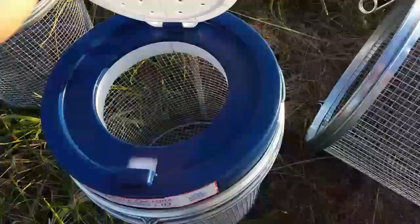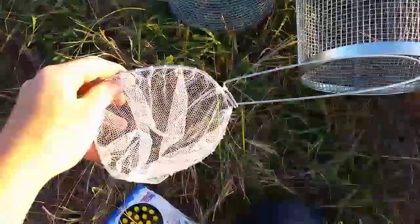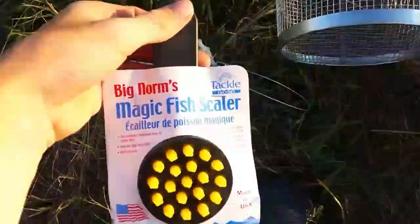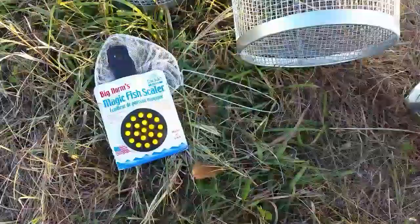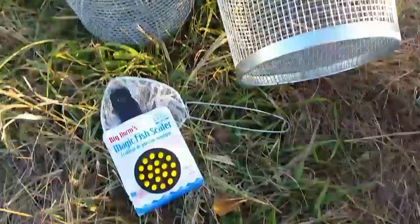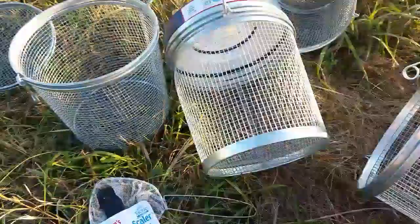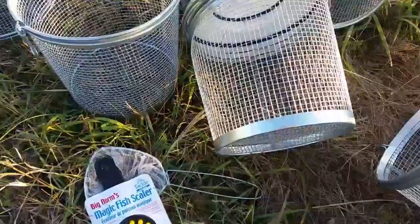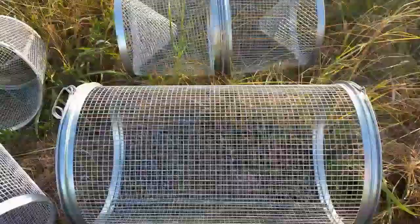It's really cool because you can just open it and put your minnows in there. They also sent me a minnow net and a fish scaler. I just want to say thank you to Greg, because I love how they do that for all these YouTube channels and people who don't have like 100,000 subscribers. I think they do a great job at just showing their product.